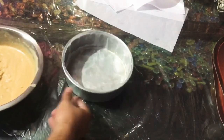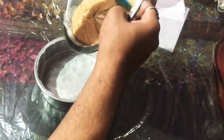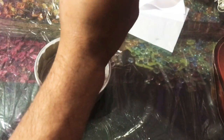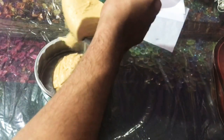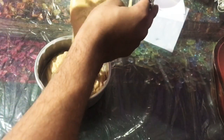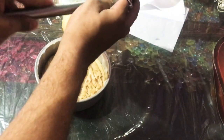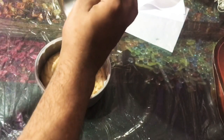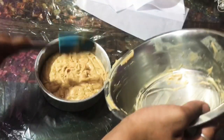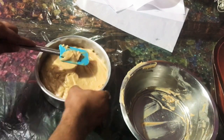Now I will pour this batter into this container — this is an aluminum mold. I will pour it in and make the surface plane.